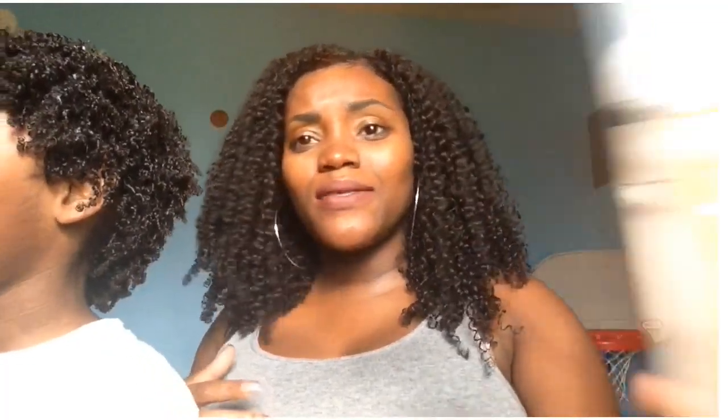I'm looking forward to trying this mousse with a flexi rod set and a roller set.